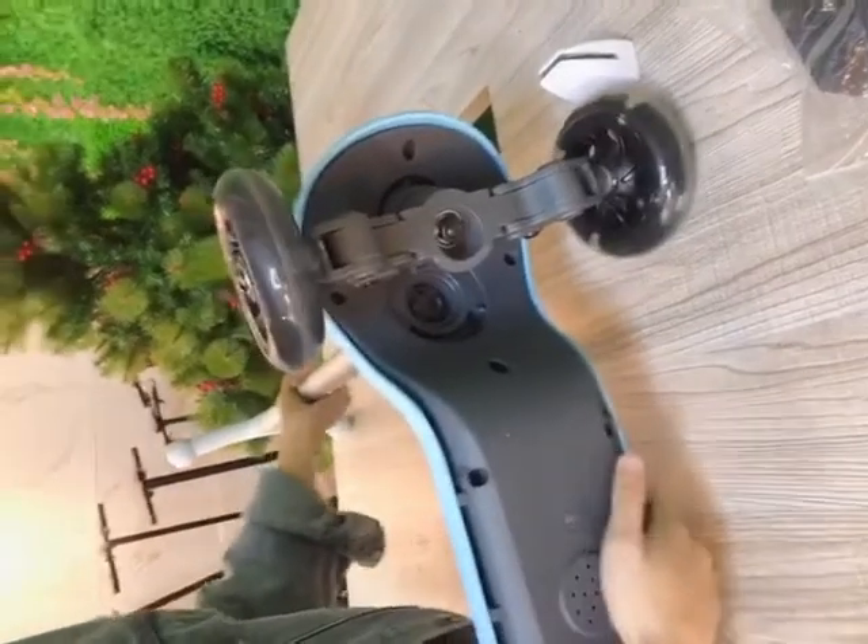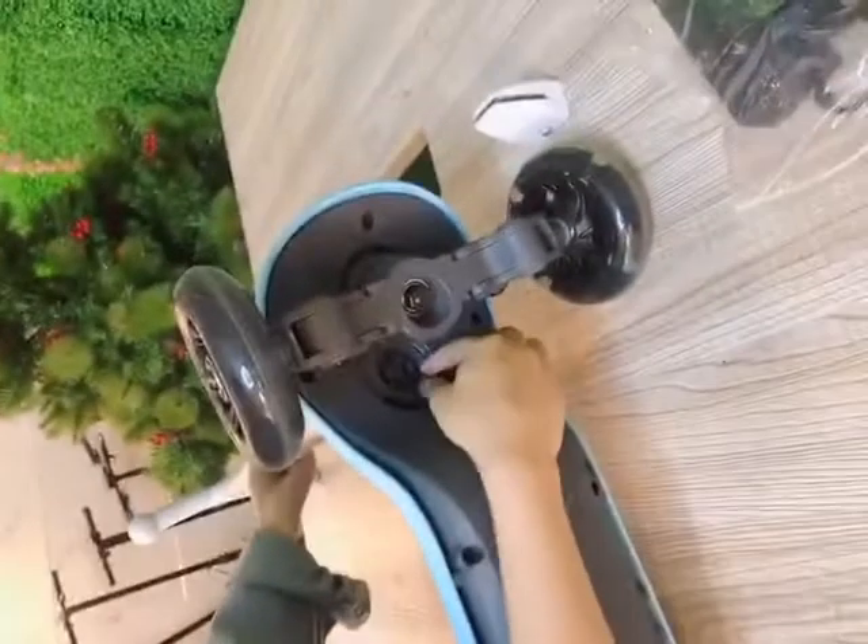If you want to unfold it, you can push here.